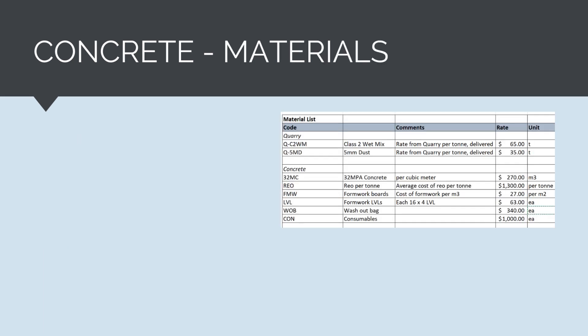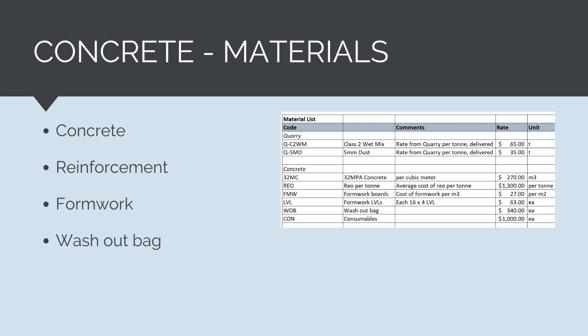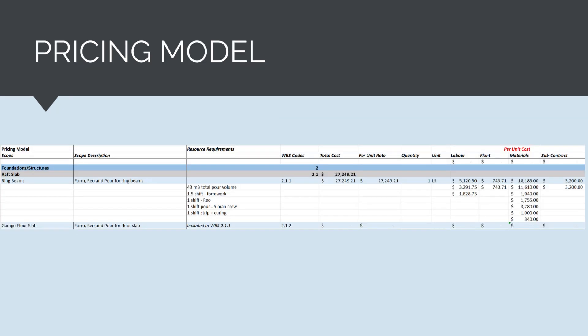Next, we need to calculate all the material costs for the pour. This is relatively straightforward — we calculate the quantity of material needed by the rate. For the pour, we need concrete, reinforcement, formwork, a concrete washout bag to clean out the pump after the pour, and consumables such as screws, nuts and bolts, and minor items. It is easier to allow a reasonable dollar figure for the entire pour for consumables. Entering all of this data into the pricing model gives a total cost for the pour of $27,249. The bulk of this cost is in the materials, specifically concrete supply, which makes up over $11,000.